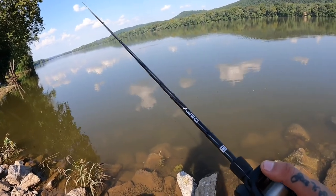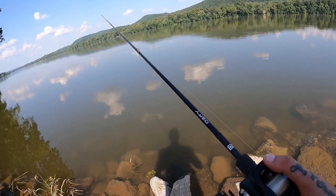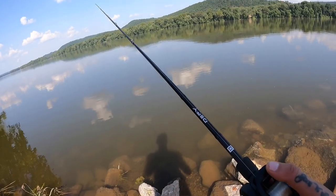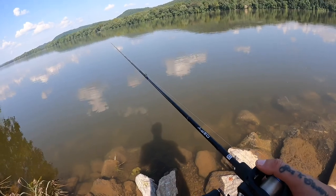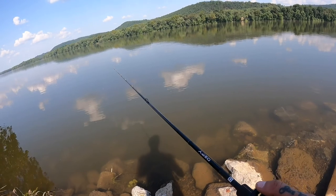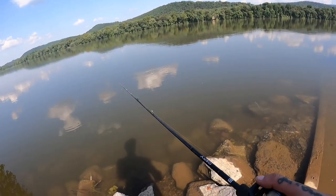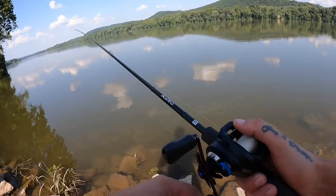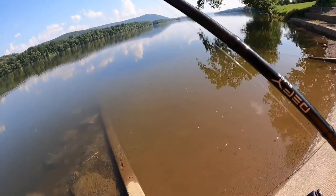I'm trying to maintain bottom contact the whole time - maybe once in a while I'll lift it up just a little bit. I'm just feeling for that bite, either that hard bite or just something pulling back. Sometimes a big one you won't even feel it bite, it'll just swallow it and next thing you know you have weight. There's a little one - I think they're sunfish - they always catch you off guard.